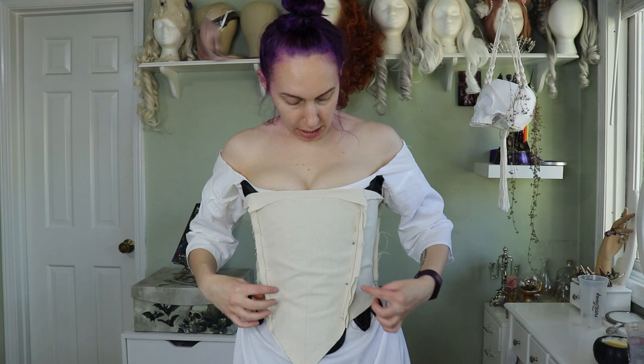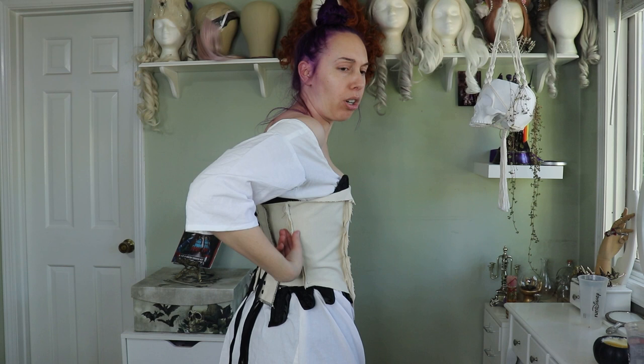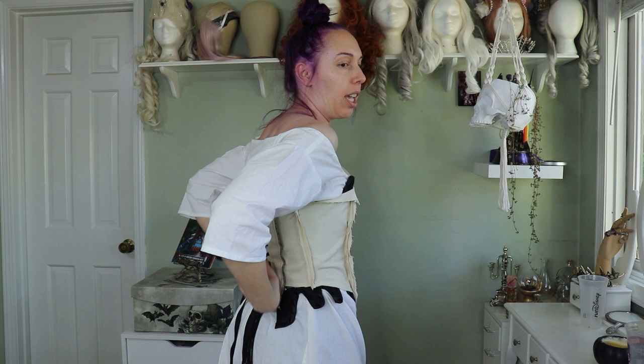I've already pinned it to take it in a little because it's rippling — that will be fixed with boning. I folded the top down to see how much space I have and I'm liking it. I'm thinking of taking off a half inch on the back panel so it has room to close tighter if needed. Now that I like the fit, I'm going to mark it up, transfer it to paper, cut out the pieces in silk, and get ready to place the embroidery design.